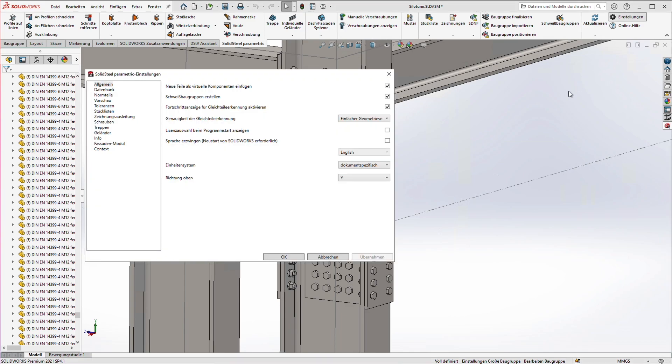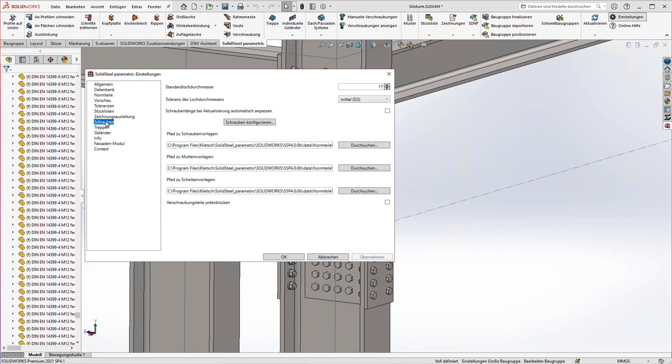By the way, checking the bolts works not only for diameters that are too large but also for diameters that are too small. Tolerances for this can be set centrally in the Solid Steel system settings, where you can set the default hole diameter and the hole diameter tolerance to large, medium, or small.